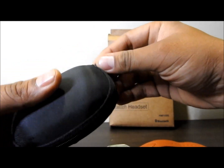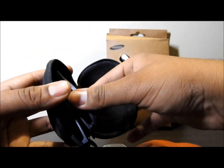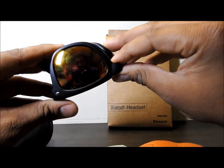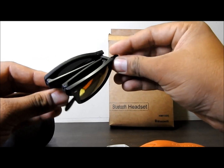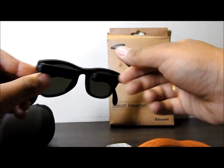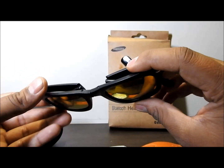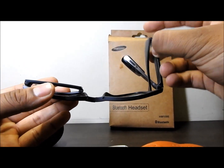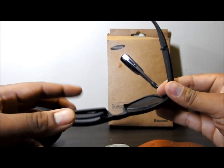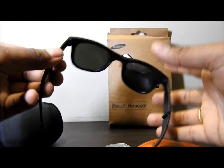Now this goggle — I never saw this type of goggle in my life. It may be common somewhere else but I have not seen this. It has a hinge over here, so it folds like this. And one more fold here, so this becomes your goggle.